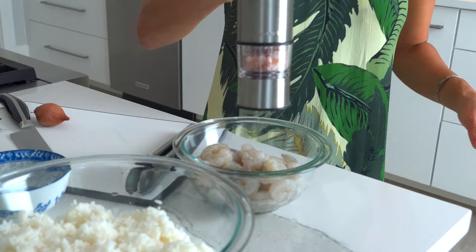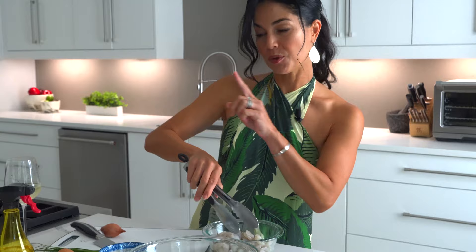First let's get started with the shrimp. You want to marinate the shrimp in just a little bit of salt. I love salt, but this is pink Himalayan so it's not too salty.